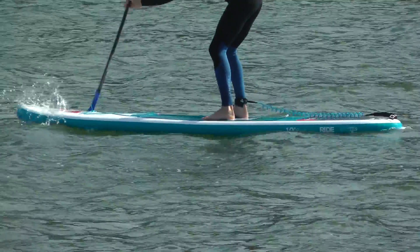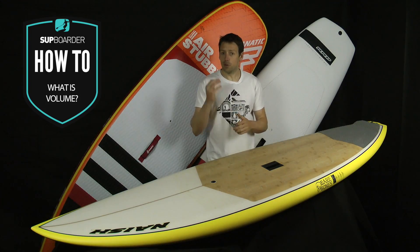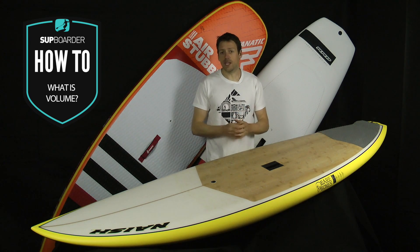Straight away, the best thing you can do to grasp the volume issue on boards is to understand your weight in kilograms. If you understand that, it's way easier. That is because one kilogram of weight is equal to one cubic litre of volume.